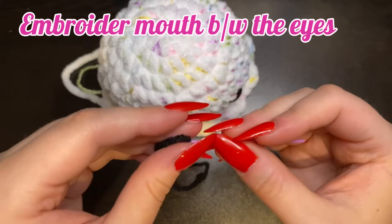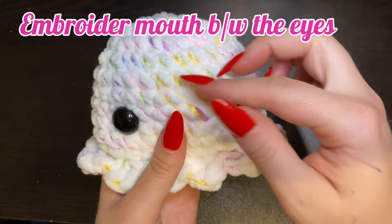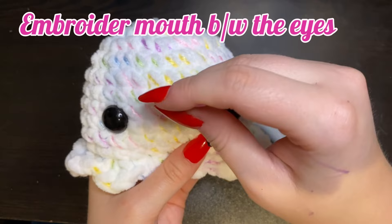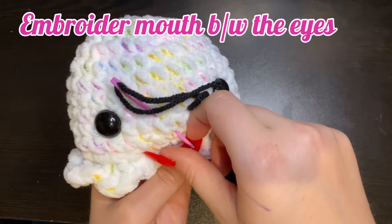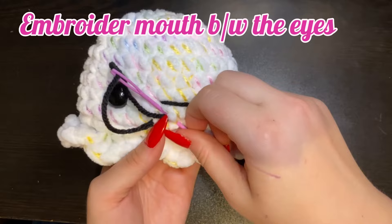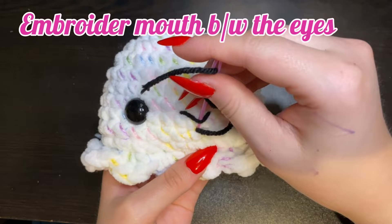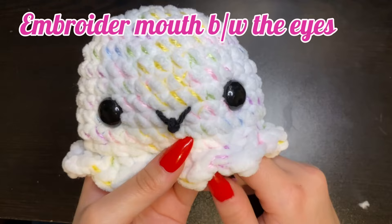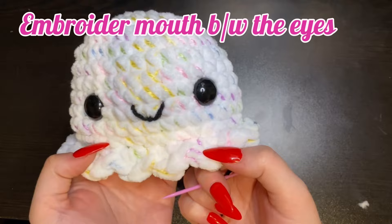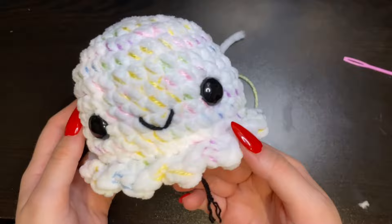Now to do the mouth. Take the worsted weight black yarn and thread it through your darning needle, and just embroider that mouth between the eyes, right in the middle. You want to come up through the inside of the head, go across two stitches, and diagonally down into the middle. Then go right through that top to pull the mouth down right back into that same spot. Pull that through and that should create the mouth. Once you're happy with it, tie the two tails together. And here is the head of our jellyfish.